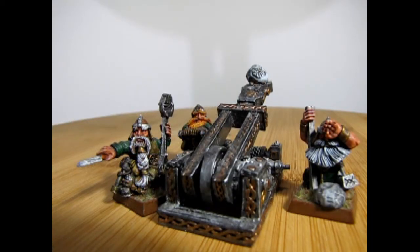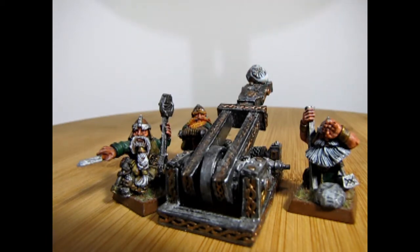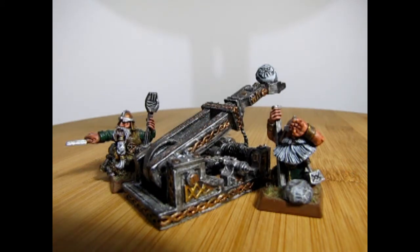Today I have a little bit of a treat for you. These models I did not paint, but the colors matched Queen Helga's army right to a tee. This is the dwarf grudge thrower, and it was painted by my good friend James, who I've known for many a year.